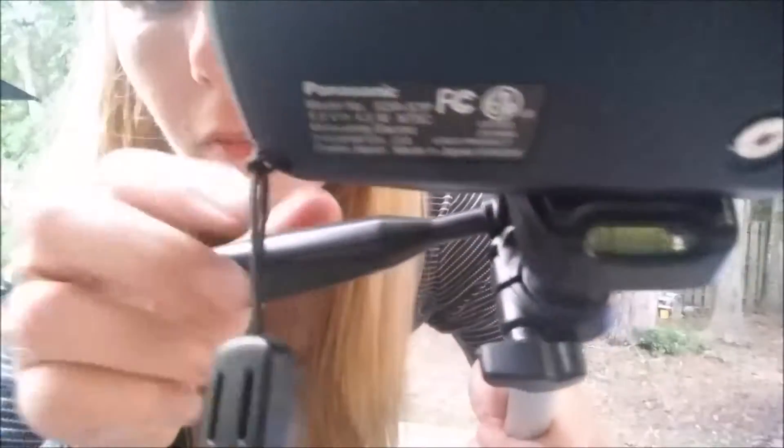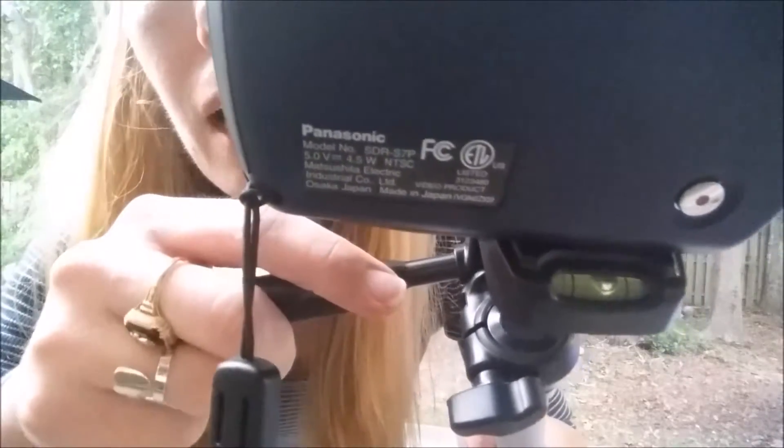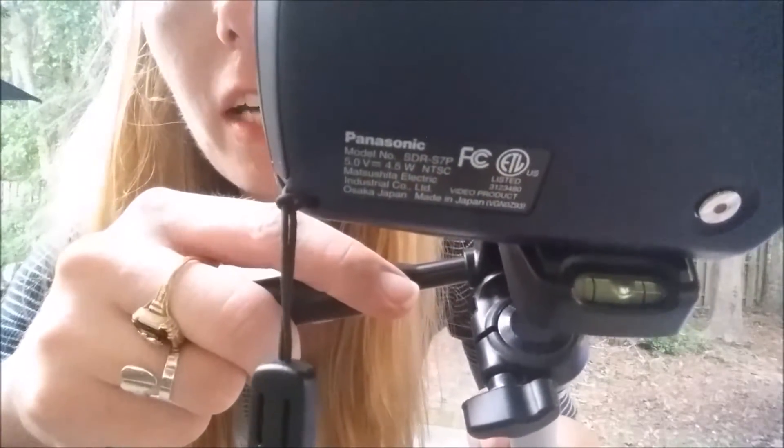The tripod also has a level here to help you get an even shot. You'll put the bubble in the middle and that will ensure that your shot is level.